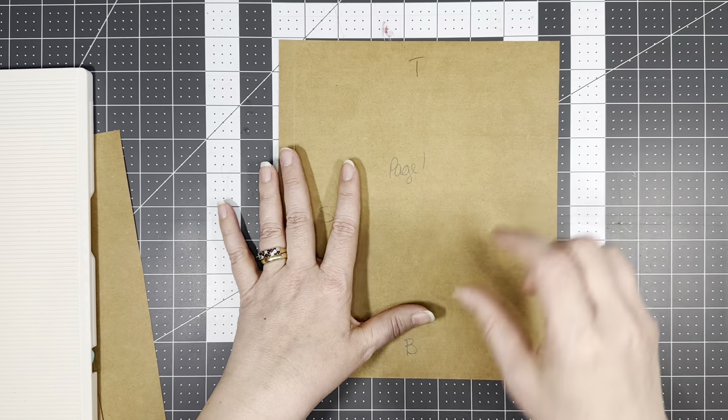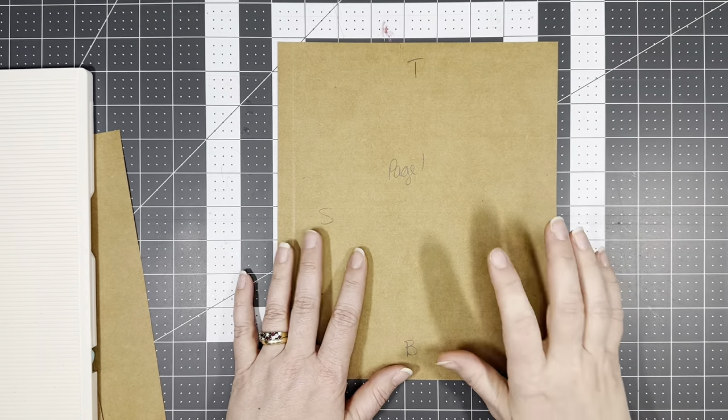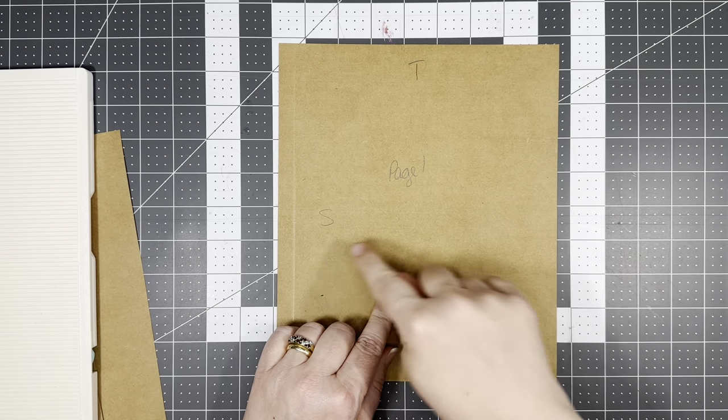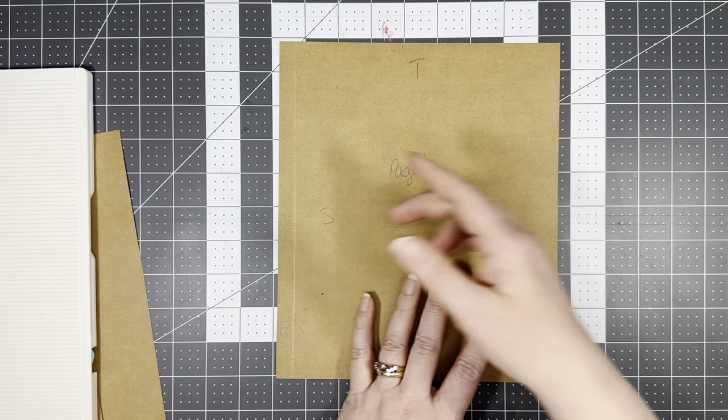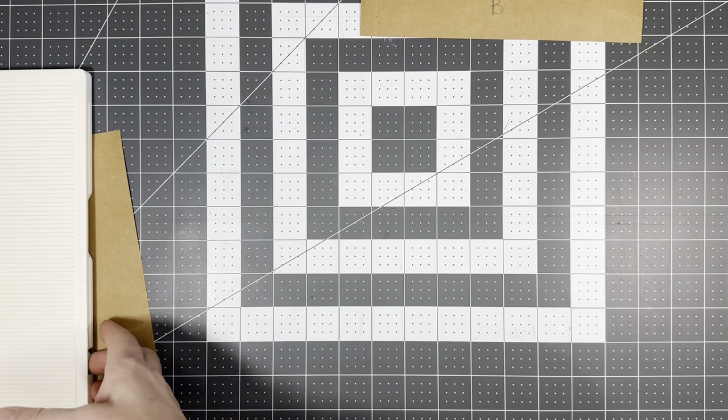We're going to trust that this is going to work. We're going to build so much onto this page that you will be amazed, and you'll see it will become sturdier the more we use it. I did four of these at eight and a half by ten, scored at a half an inch on the left hand side.